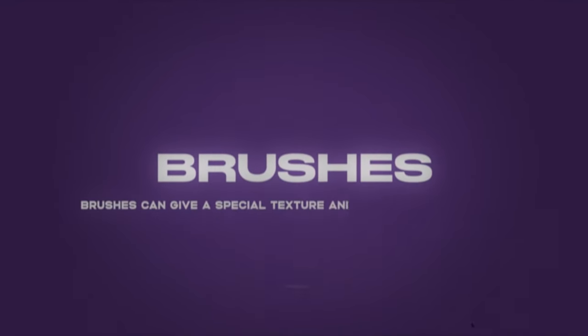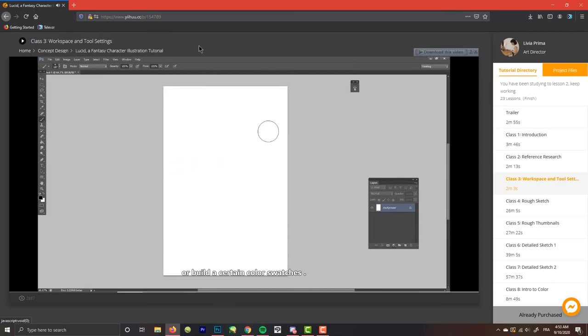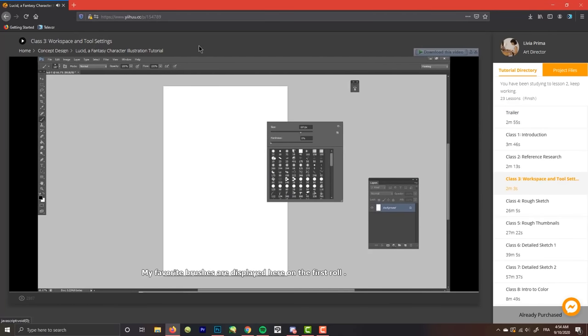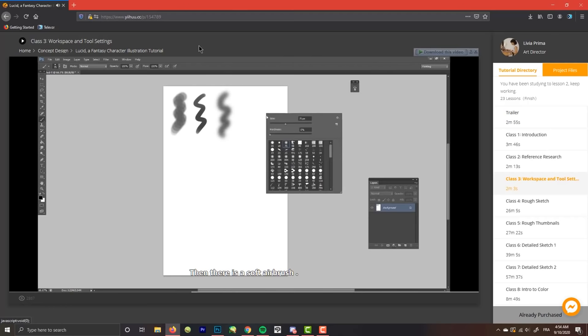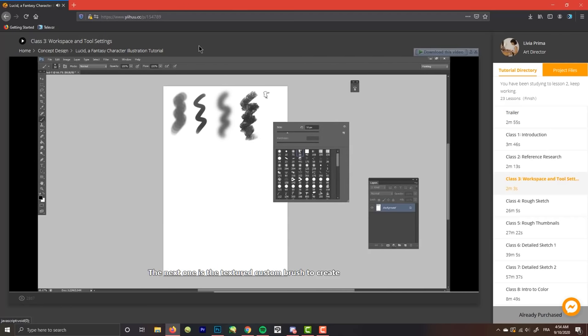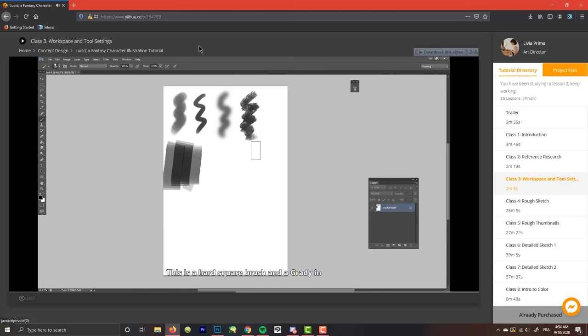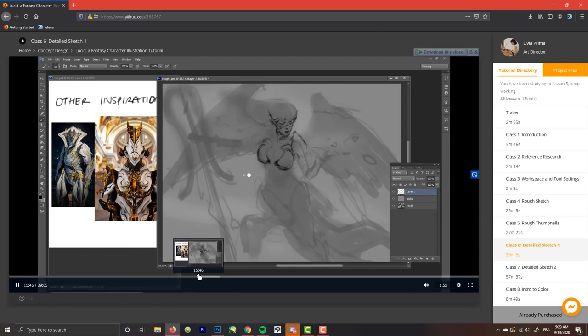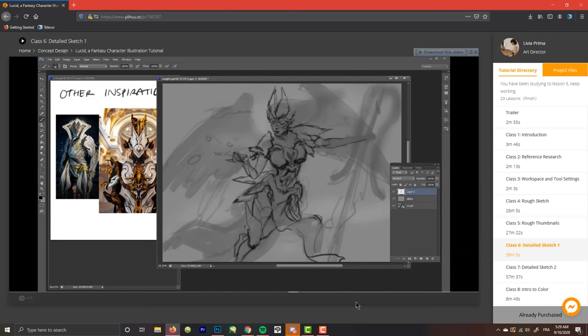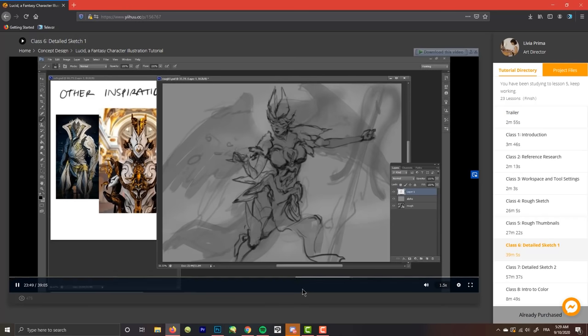Moving to the third step: detailing the sketch and the use of brushes. Brushes are very important — they give a great and professional texture to your art. Livia used her brushes a lot in Photoshop, and you can download them with the course. You pay $49 for everything — the course, the brushes, and her PSD file if you want to study it. Those brushes also help you detail your grayscale sketch before passing to coloring. While detailing, don't just go everywhere detailing everything — that's still too early. In this step, you try to give a general idea of the character design, detail only some parts, and try not to ruin the anatomy while designing the outfit.